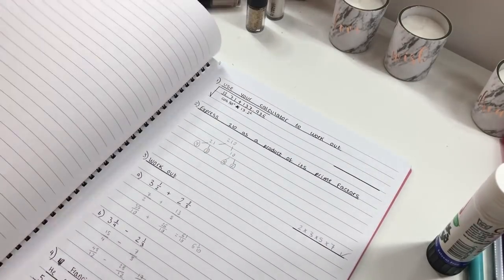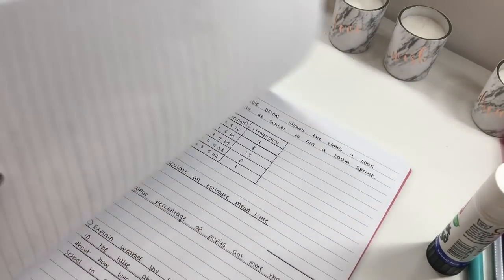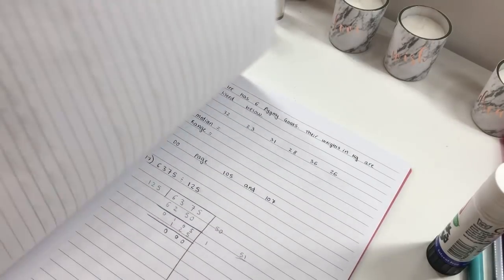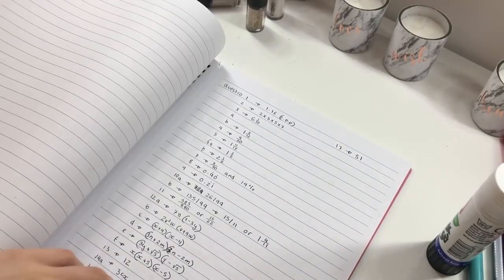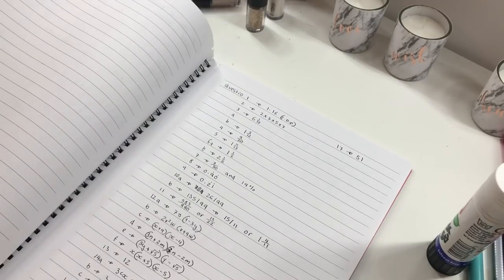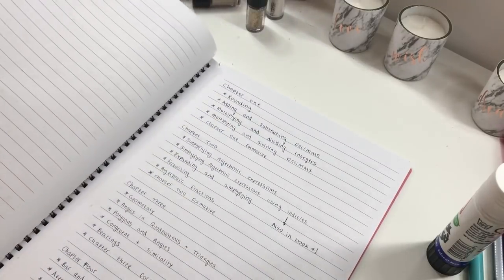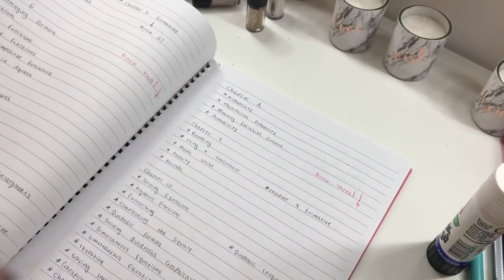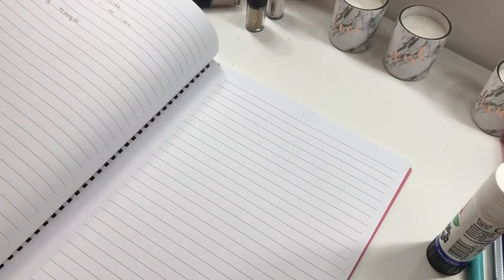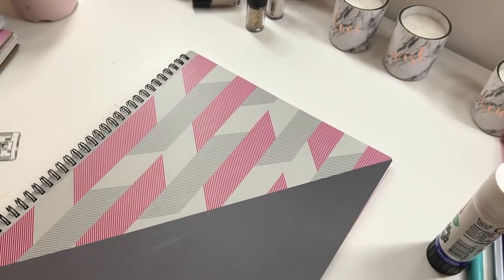I just thought I'd show you a few useful books that I found useful when revising for my GCSEs. As you can see, I write down quite a lot of practice questions in the front of this exercise book. I find this really useful to just go back, write down questions, and then in a few weeks I can re-go over the questions and practice those topics again. I also write down all of the topics in the chapters that I have done so far.